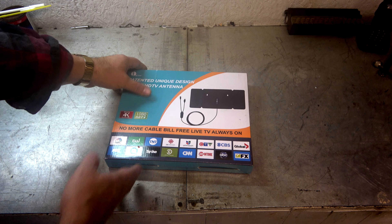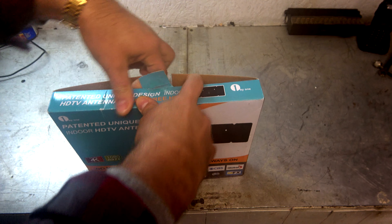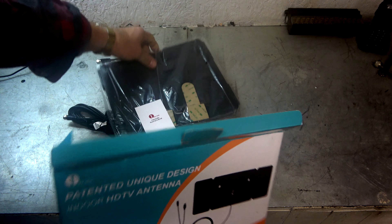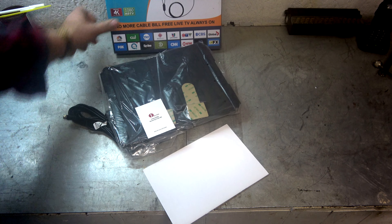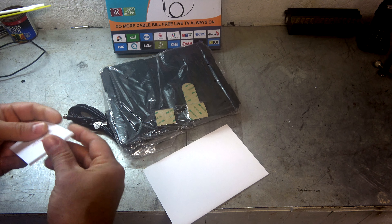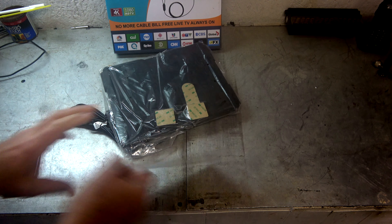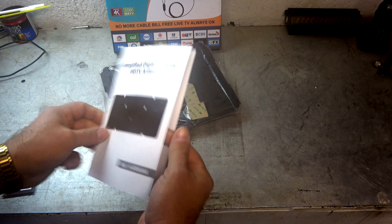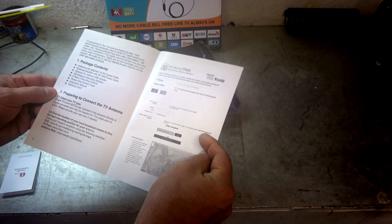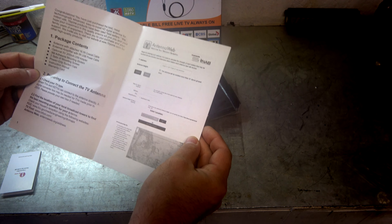I'm going to go ahead and get this thing out of the box right now. We'll set it up out here, do a comparison, do a channel scan with the outside antenna versus the inside antenna, and I'll give you my final review after that. There's a special offer here — looks like they do give discounts. We got a nice instruction manual. Sixteen and a half feet of coax cable — that's nice, that's a lot. We got stickers to mount it, screws, suction cups. There are a lot of ways to mount this thing.